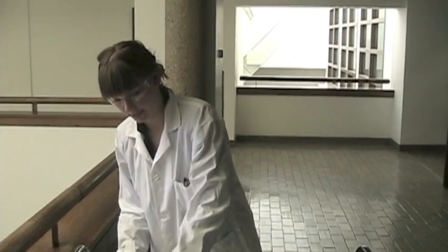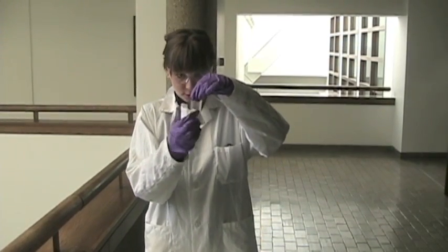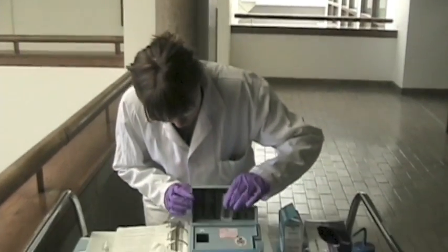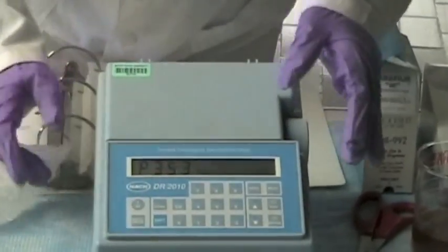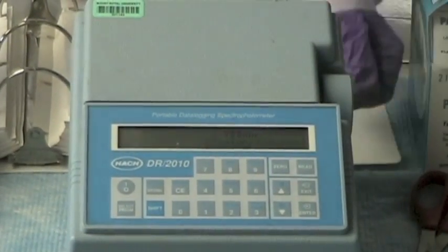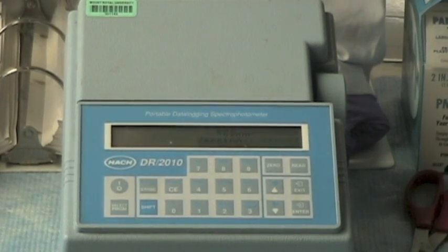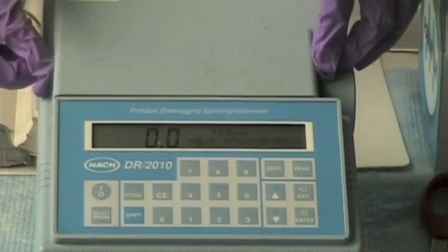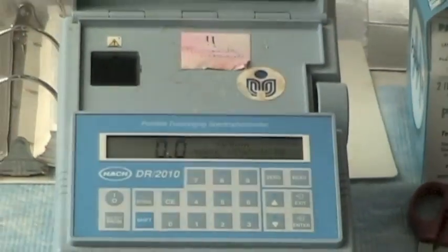Zero the machine to the blank. Clean off any residue or fingerprints from the cuvette, noting the spacing of the marking line and lining it up in the machine, then zero. Now place the sample in to read.